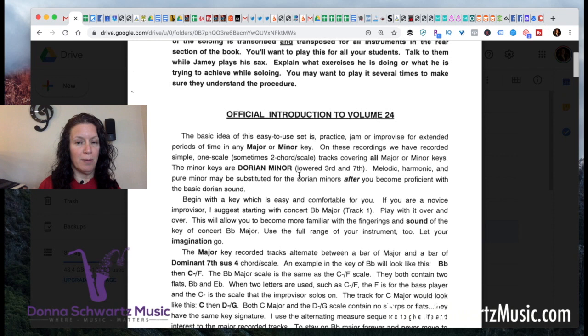This book itself has major and minor keys, but the minor is not the natural minor — it's Dorian minor. If you're not sure what that means, check out my YouTube videos for playing with modes and understanding the modes — super important. I would definitely follow his suggestion of beginning with a key and scale that's easy and comfortable for you. For most wind players, it's the first track, which is concert B-flat major. For guitarists, you'd probably want to start with an open string, so it could be concert D or concert E, whatever's most comfortable for you.